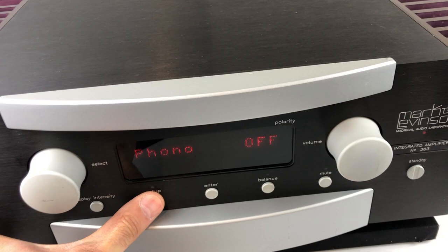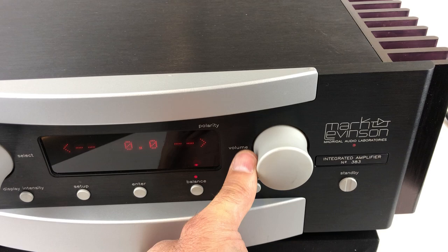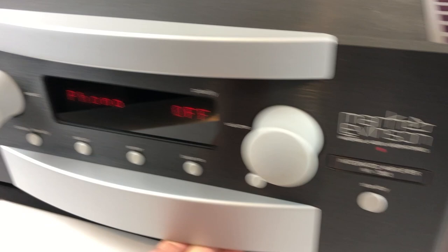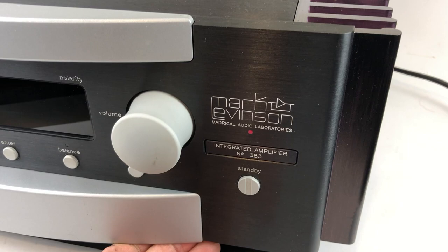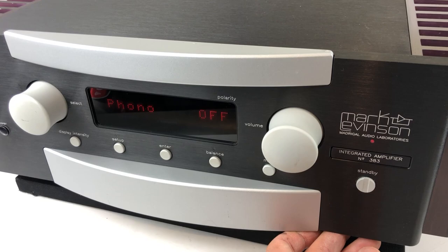Continuing with the controls, there's an intensity control for dimming the display so it doesn't keep you up at night, and a setup button that lets you name inputs, set gain, and configure all sorts of parameters. There's also a balance attenuator for left and right channels and a mute button. It has a main power button and a standby button to put it into a sleep mode, keeping the critical audio circuitry engaged and warmed up while turning off the outputs and the display.